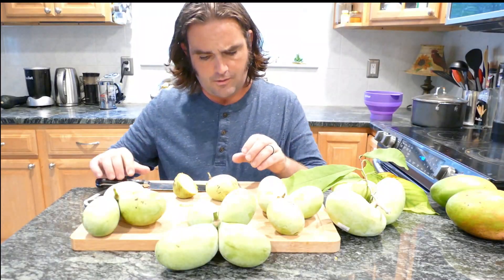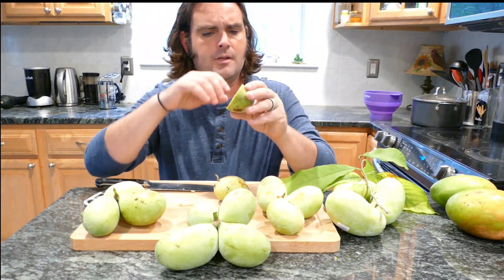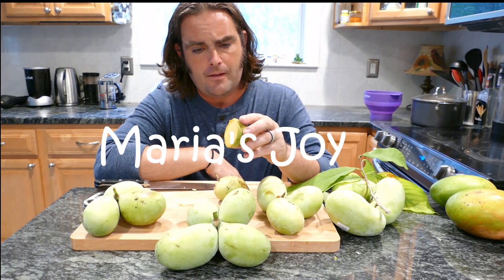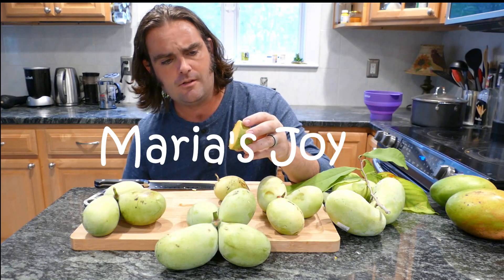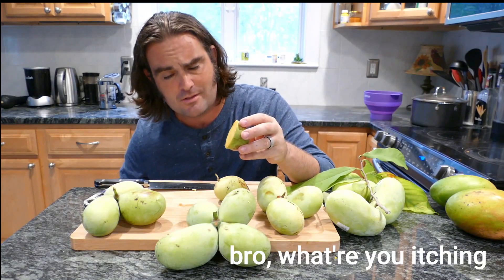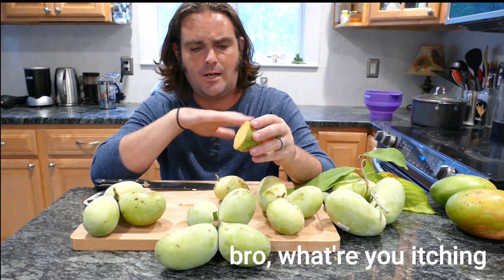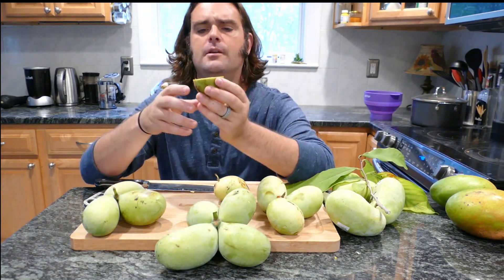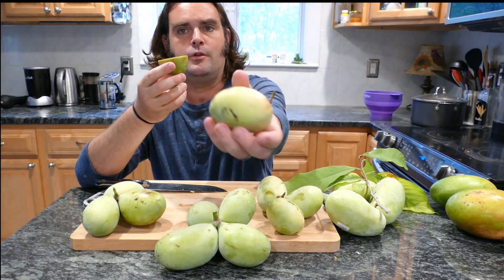The next cultivar in this series is a Jerry Lehman selection called Maria's Joy. Jerry Lehman has about four or five outstanding cultivars that are just absolutely delicious. This one is unique in that it makes a small, tennis ball sized fruit.